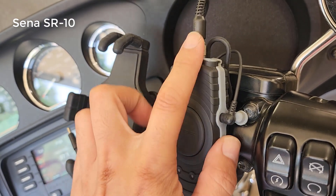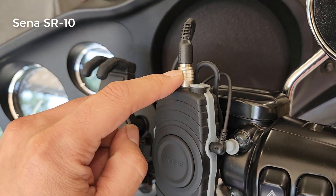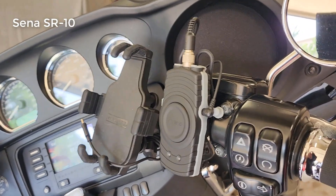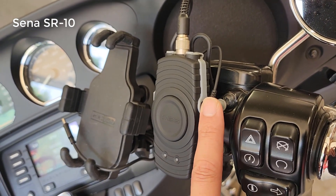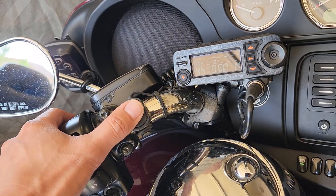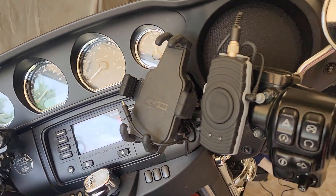I'll leave links to all this stuff in the description. This plug goes directly to the radio in the tour pack, so I'm tapping audio transmit, receive, and PTT. The cable is bare wire essentially on one end as a pigtail, and then you get the other end connector for the radio and look at the diagrams to wire them together. This right here is the PTT switch — this line runs all the way over to this button, so as I'm riding I can push the button and talk.